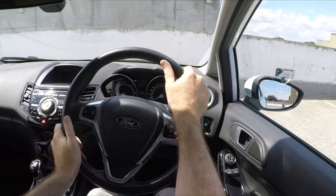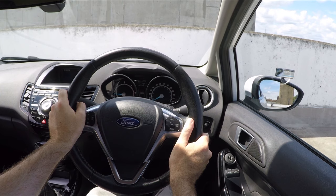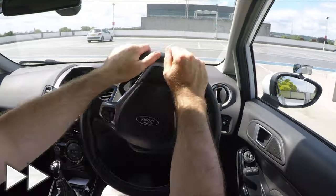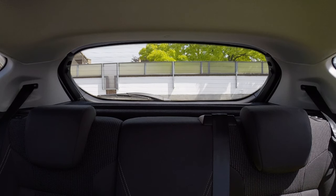Once you're in the bay and nearly straight, start straightening the steering back to the right. From my seating position, I'll stop when the bottom of this wall or line touches the bottom of this mirror. Don't forget you might have to stop a bit earlier if there's an obstruction in front of you. You're allowed to open your car door if it's safe to check you're in the bay, and if you're not, stop.